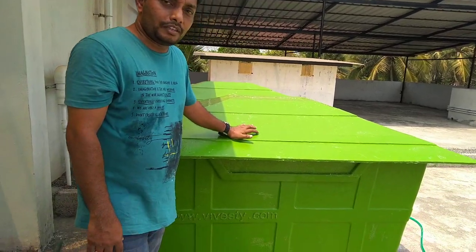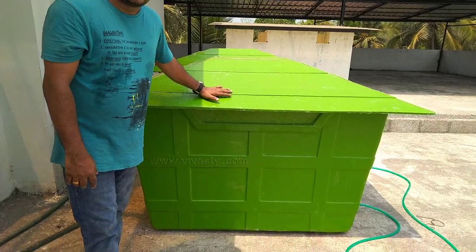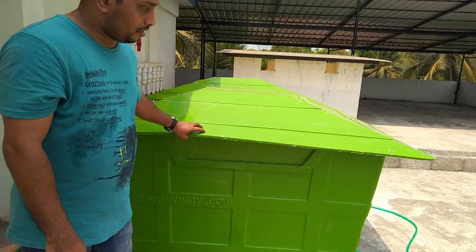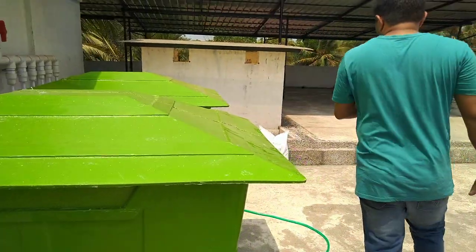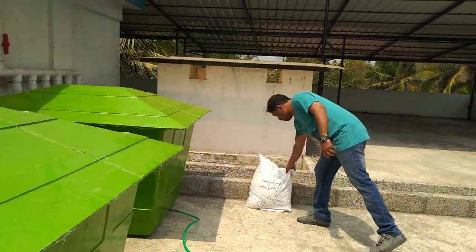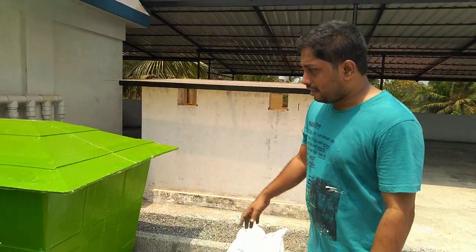That's why we have 500 to 100 liter capacity. This is our food waste — we will provide food waste. We are using aerobic bacteria in the trunk. It is a culture of aerobic bacteria.